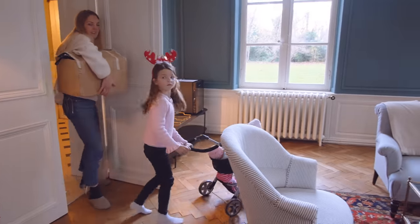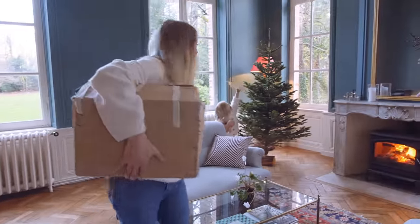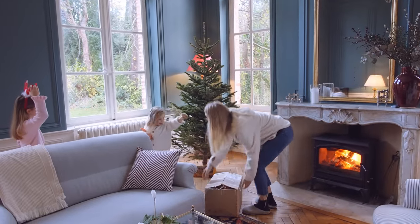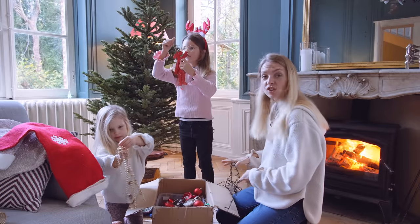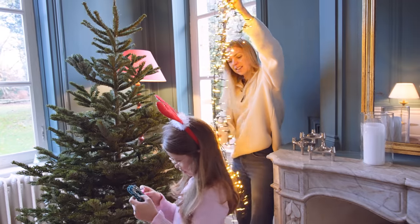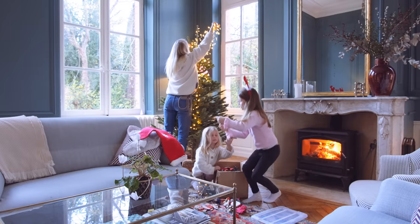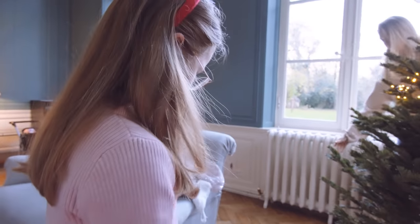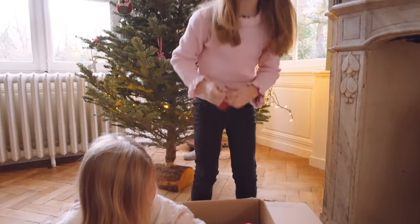Are you ready? Yeah! Oh, well done — we found the star. Obviously we need all hands on deck to help us. The star is the last thing you've got to put on. I'm holding the camera. Why is it always so difficult to untangle them?